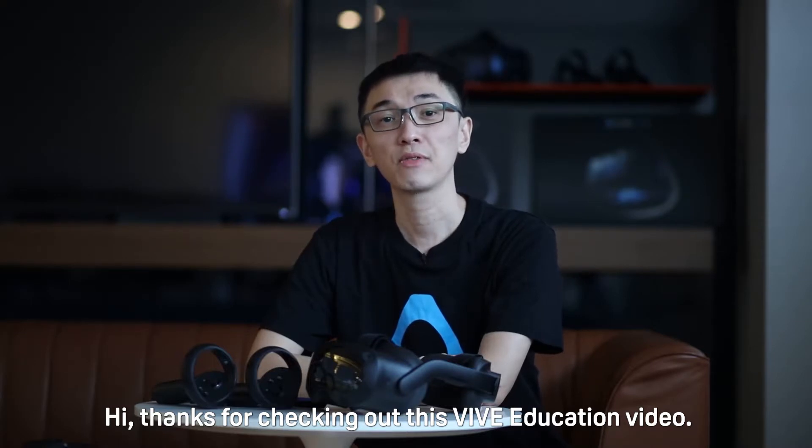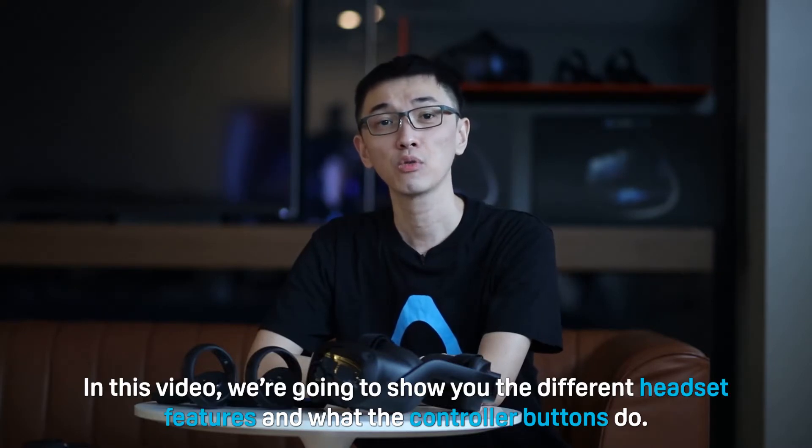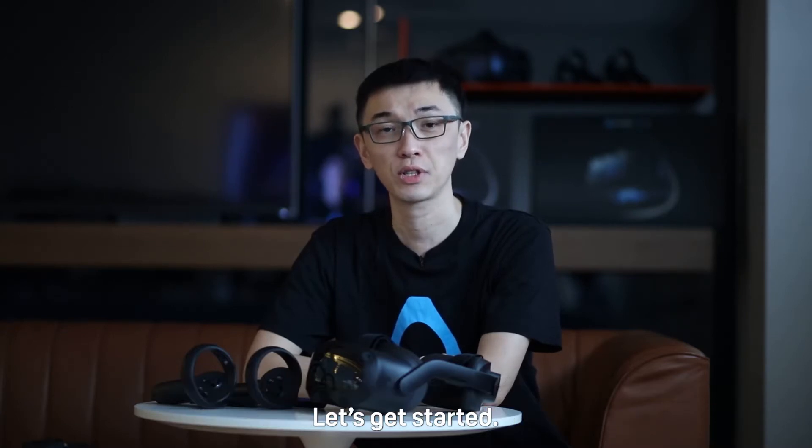Hi, thanks for checking out this Vive education video. In this video, we're going to show you the different headset features and what the controller buttons do. Let's get started.